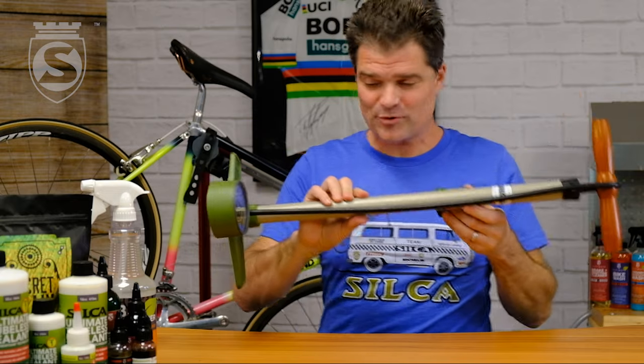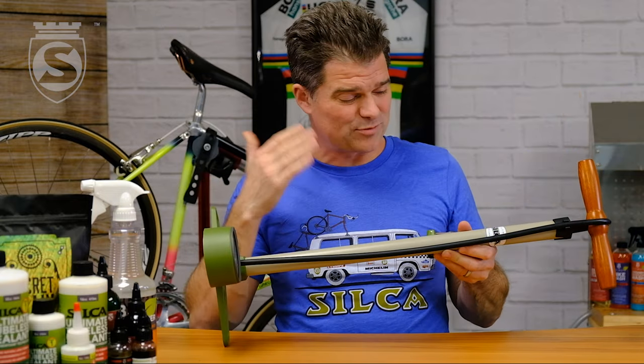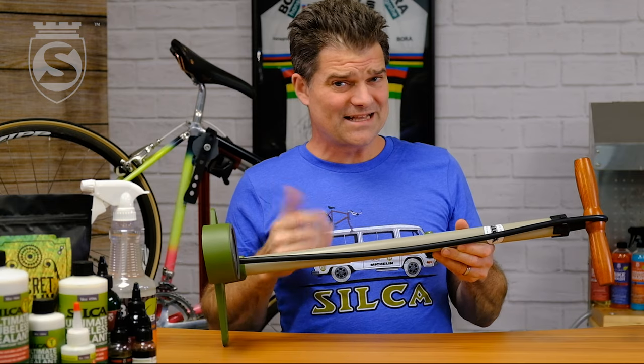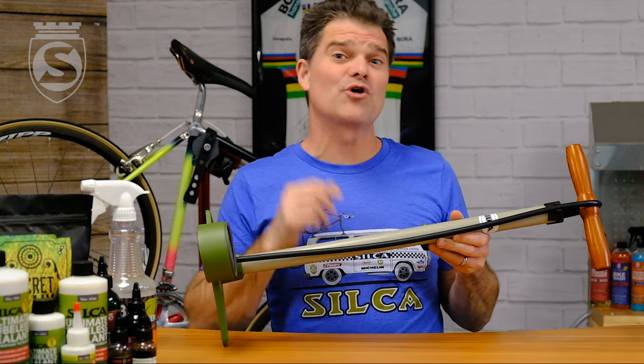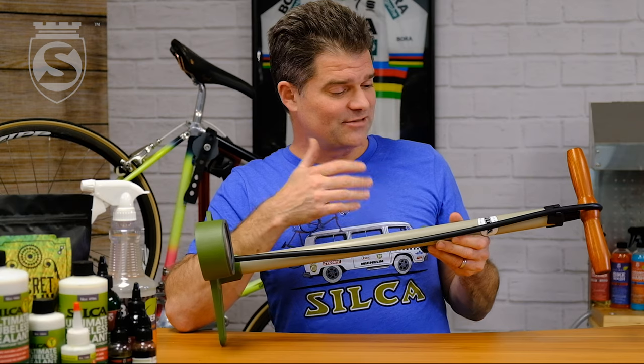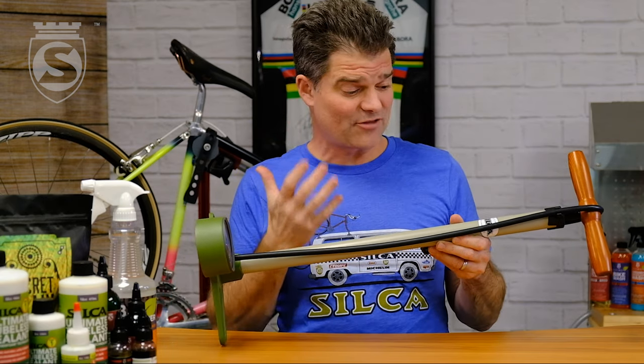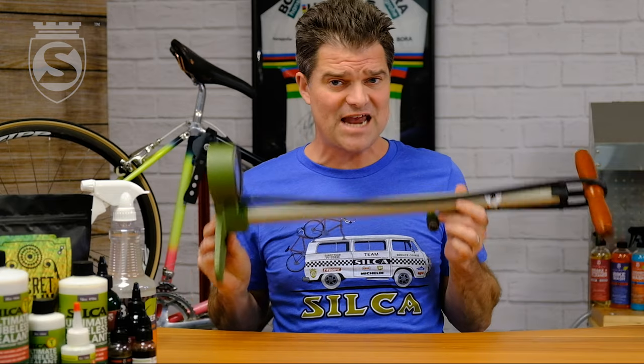Another product that has been a couple of years in the making — we were actually planning to launch this back in 2020, and then COVID happened and kept us from doing too much of anything other than just staying afloat, like so many other companies. But this is the Silca Terra floor pump.